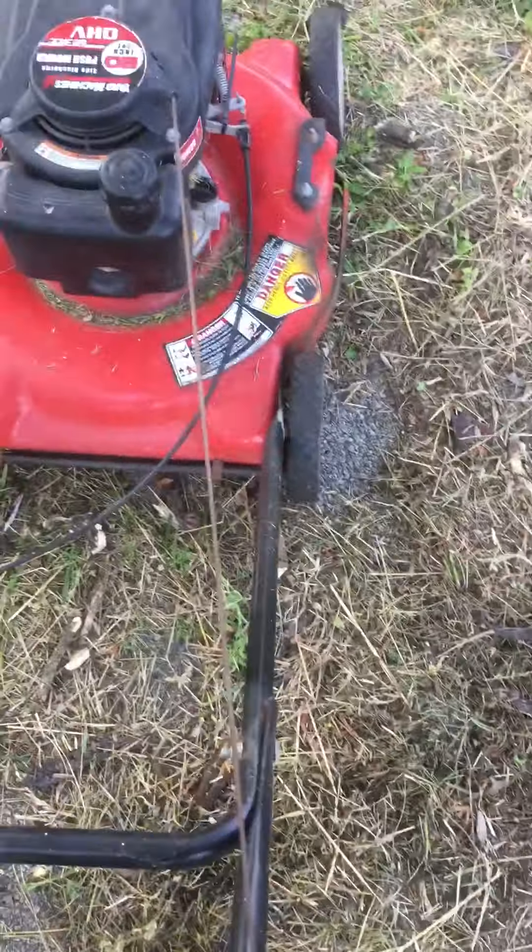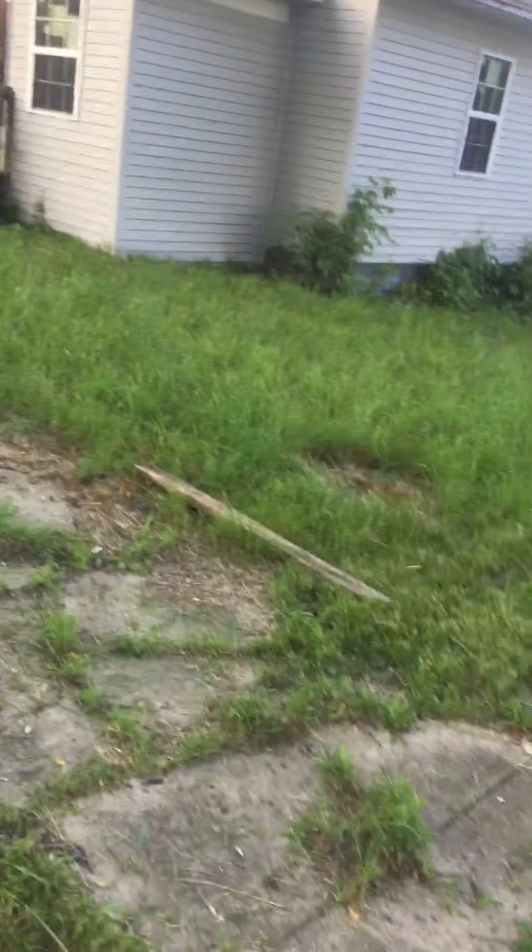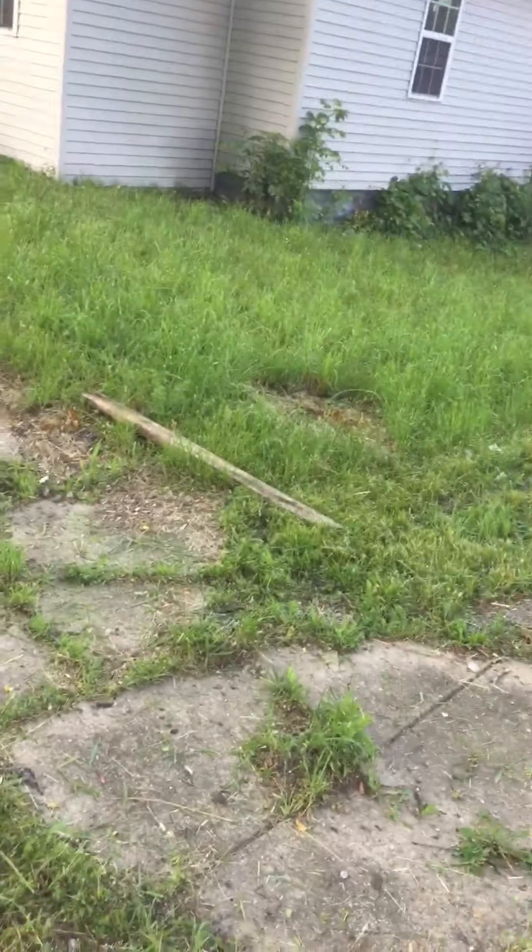It's kind of at low speed, but it still works. As you can see, I've already cut the grass — just got a little bit in. I got some wood to cut over here.